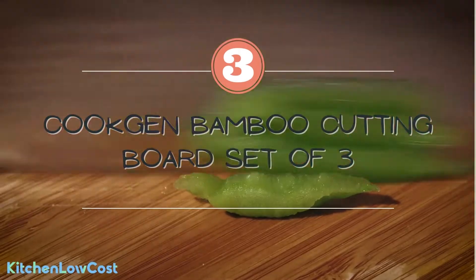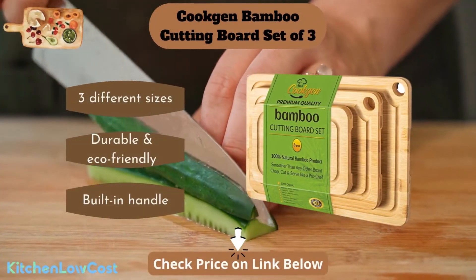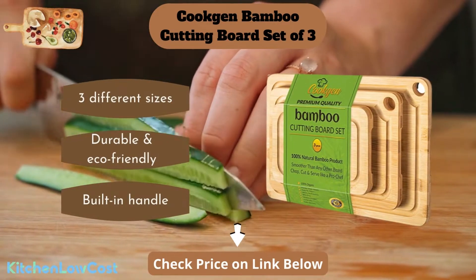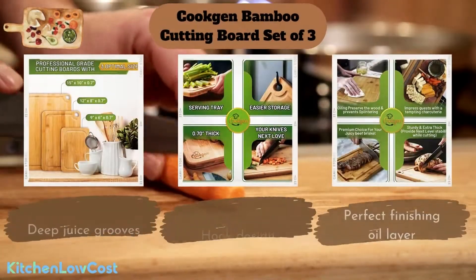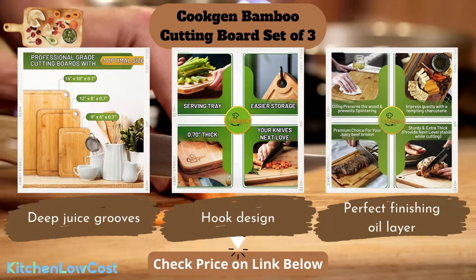Number three is this Cookgen bamboo cutting board set of three. With three different sizes, you can freely cut a lot of types of ingredients. These cutting boards are made of natural organic bamboo which is durable and eco-friendly. A built-in handle allows for convenient grabbing and serving, and juice grooves store juice from meat or fruits when you cut them, ensuring a tidy and clean countertop.